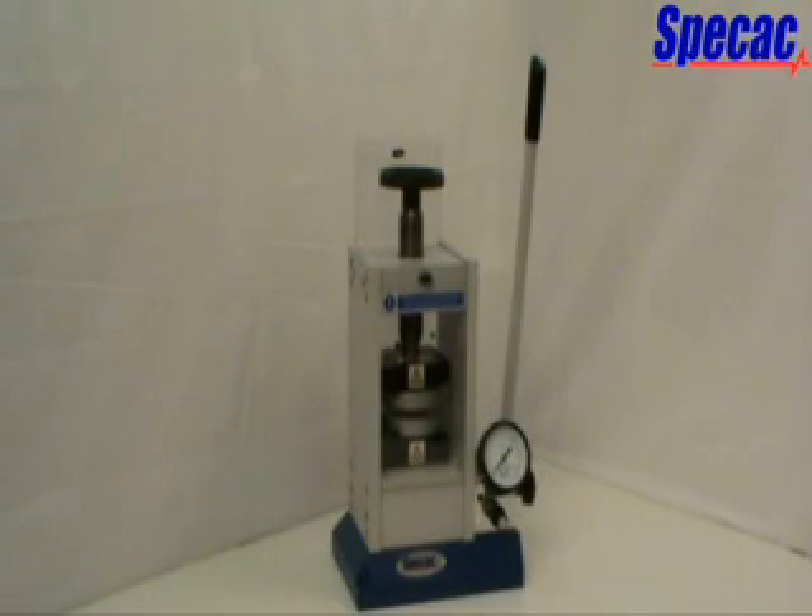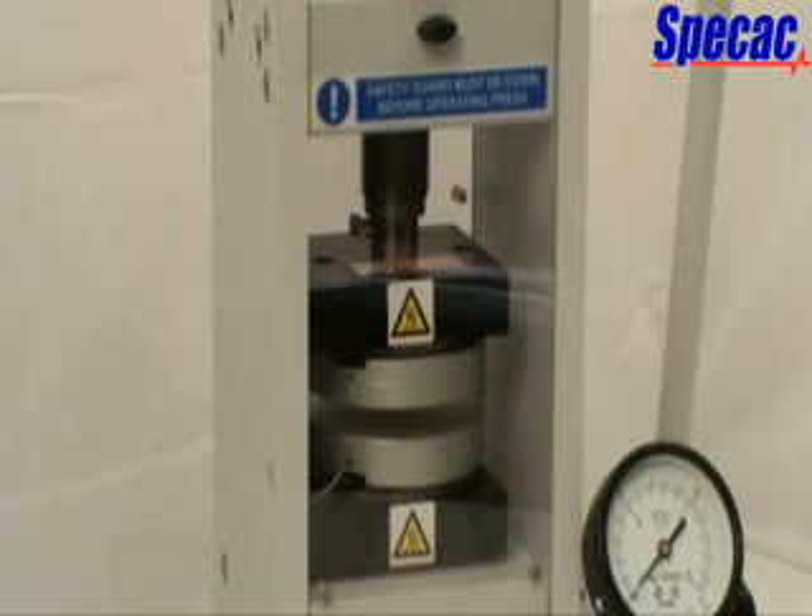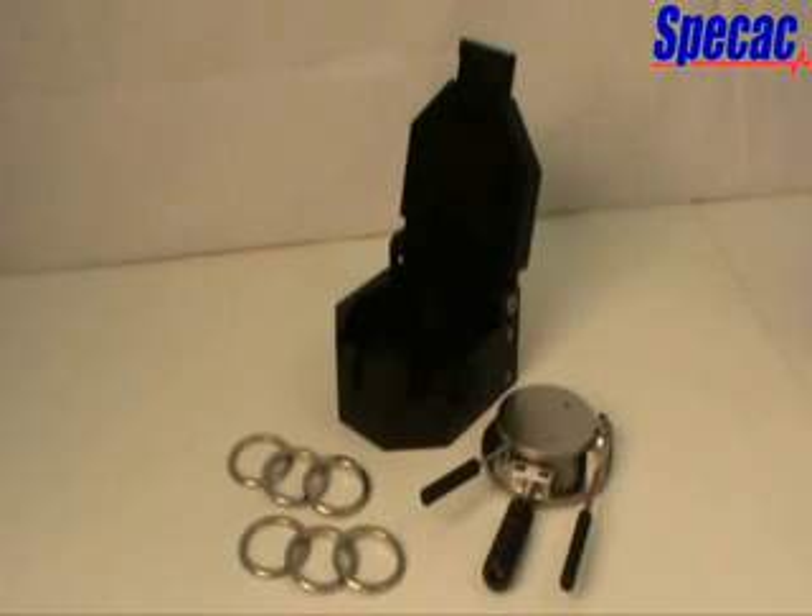The 15-tonne manual hydraulic press can be adapted to provide heating pressing surfaces up to 300 degrees centigrade by use of the Atlas heated platens and temperature controller system, part number GS15515. The upper and lower Atlas heated platens are shown when installed into the 15-tonne press. The Atlas heated platens are used for the preparation of thin films with the Atlas Constant Thickness Filmmaker Accessory, part number GS15640, for samples that melt up to 300 degrees centigrade.